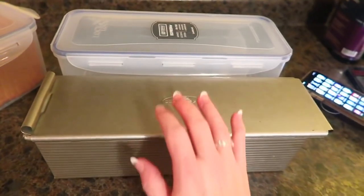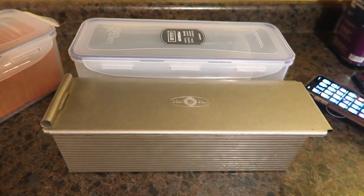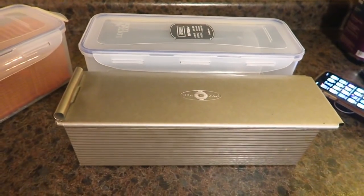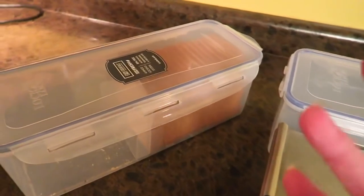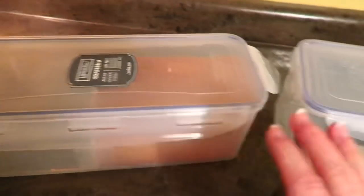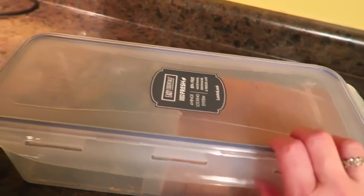I'm so excited about this. Look at this. When I bought it, I was like, okay, I don't know if it's actually going to work — it looks like it's going to work, but you're never going to know until you bake bread, right? Well, I baked bread, and you guys, it fits this Pullman pan bread perfectly in the Lock and Lock.